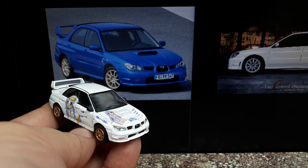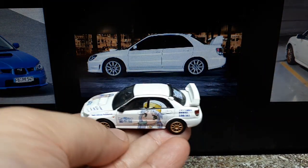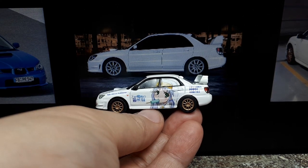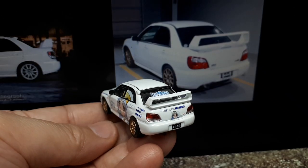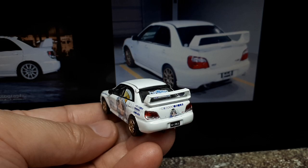Looking at these photographs, the car itself is a 2006 facelifted second-generation Impreza WRX. It would have come with a 2.5 liter flat-4 turbocharged all-wheel drive making over 300 horsepower, so a pretty cool car for sure, at least in the photographs.